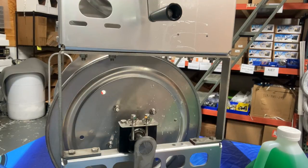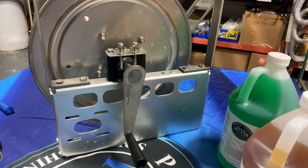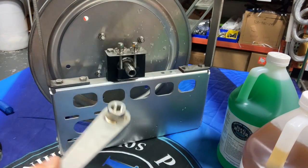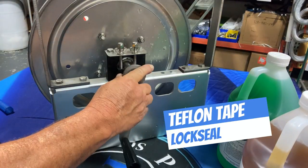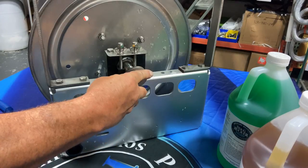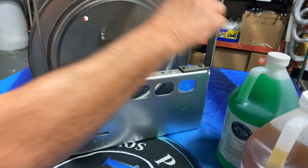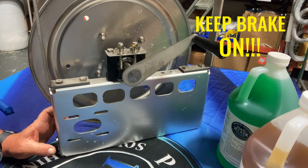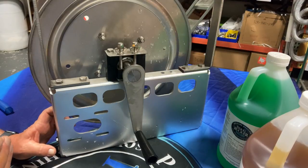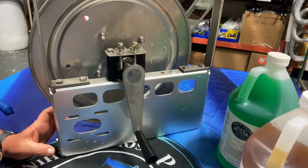On every hose reel you'll have two sides. One side is where your reel handle goes — it always comes not installed. You want to Teflon tape it, put a little lock seal on it, and tighten it down. Put it on the side that's most comfortable for you. Once you've got your lock seal and Teflon tape on, spin it around and tighten it down nice and snug. Keep the brake on so the reel won't spin. One side is always the reel handle — you want nothing else there so you can turn the reel freely.